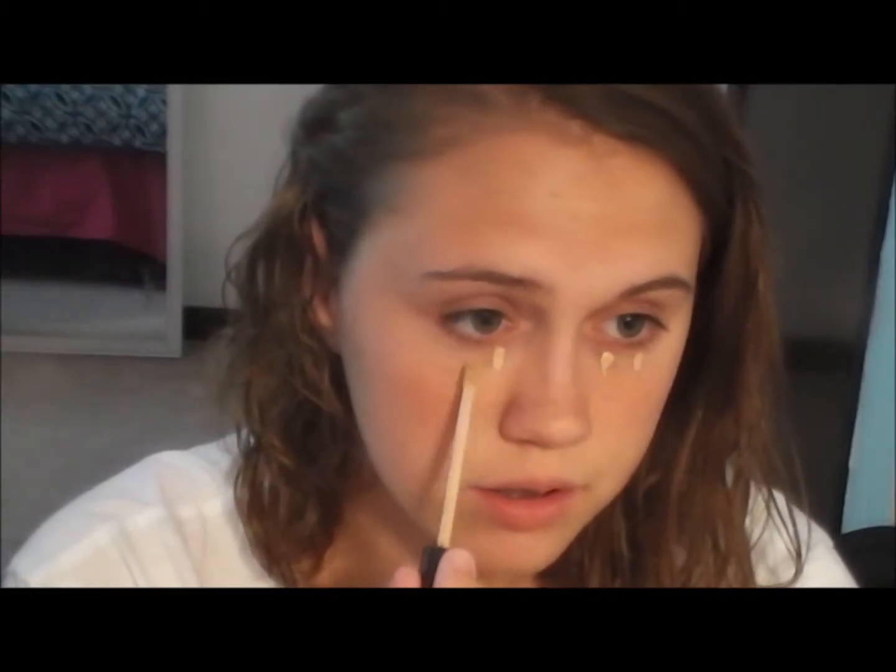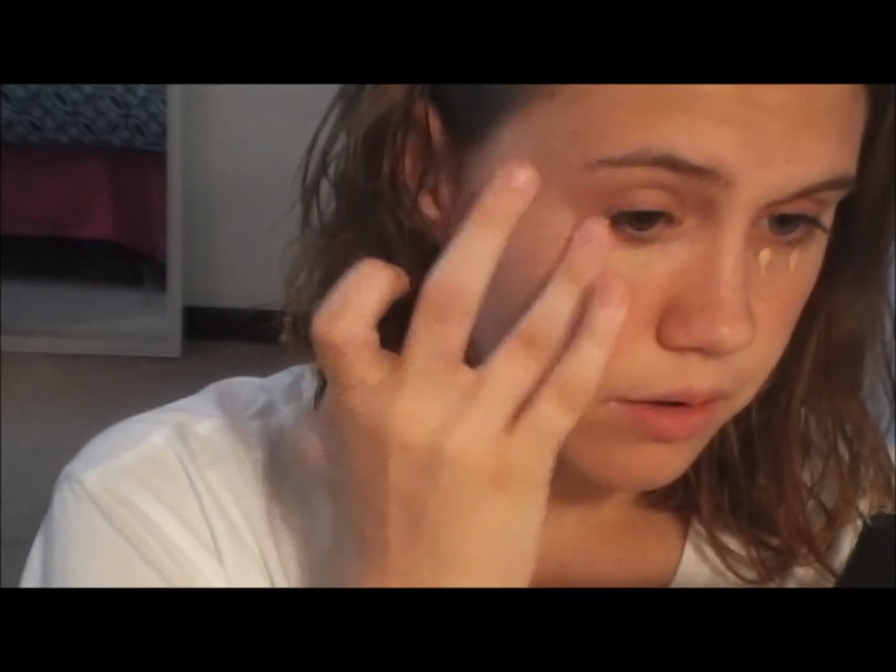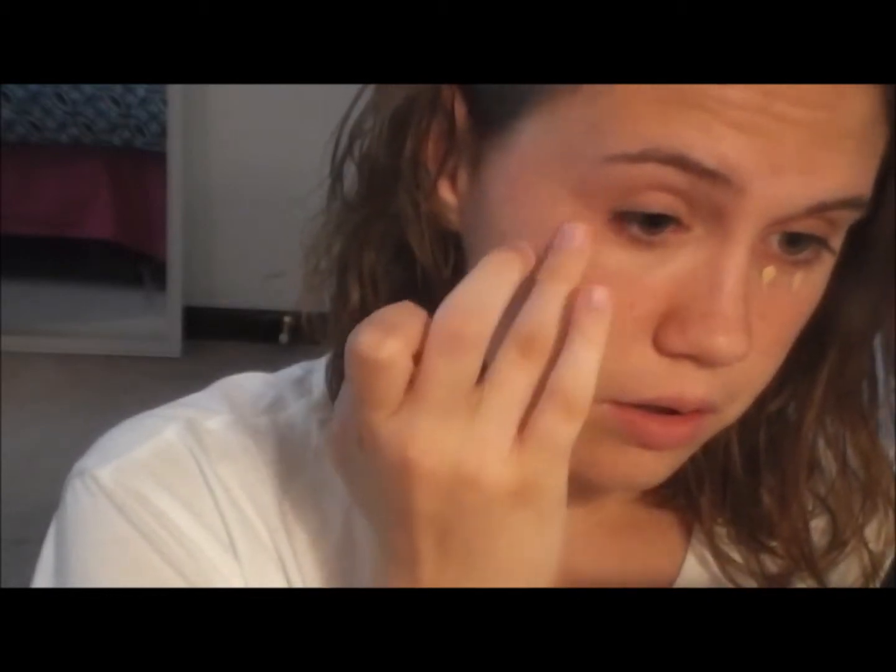I'm starting off by taking my Maybelline Fit Me Concealer and I'm just putting this under my eyes, a little bit on my cheek and on my chin, and I'm just blending this out everywhere so that I can look flawless but also have a very natural look to my face. I'm blending it with my fingers because it makes you look more natural and it's easier. I'm applying this under my eyes to cover up my dark circles because I have them very bad, and I'm doing this to the other eye too.